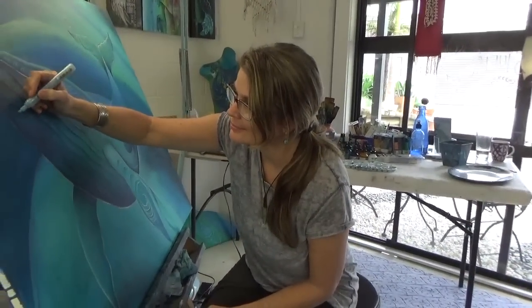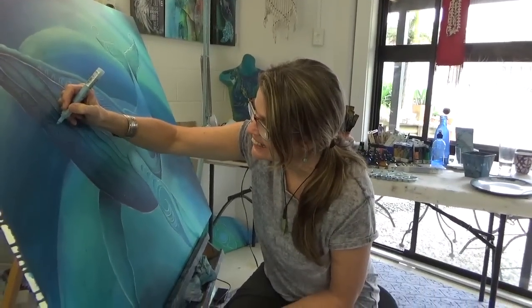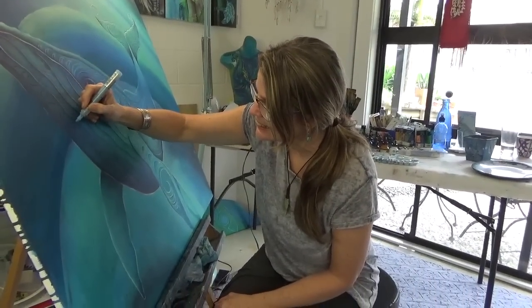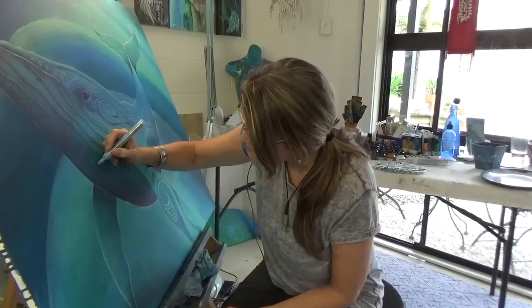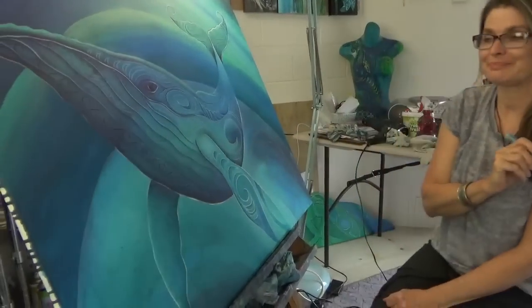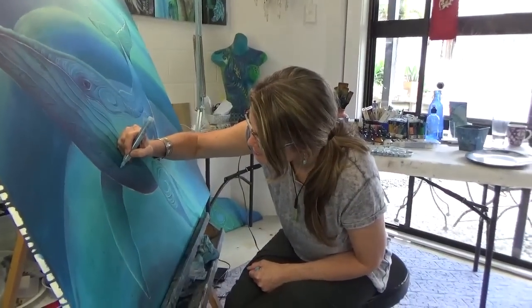All right, Rena, we've just finished lunch. This is for those folks out here that are going to be watching this lovely lady do what she does. We're working on a whale, as you can see. Yeah, lovely place in Tairua.